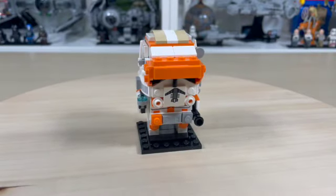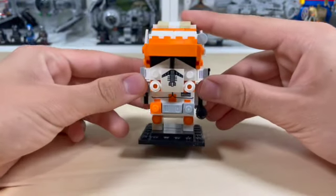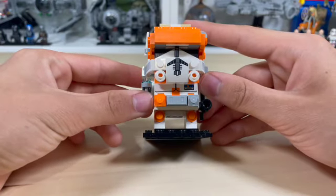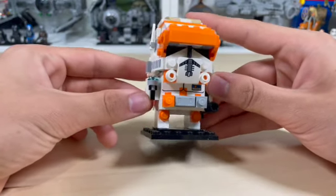Here is Commander Cody — looks amazing. He has some awesome printed parts in the front where we have his mouthpiece as well as his chest printed on there. Looks really, really nice.